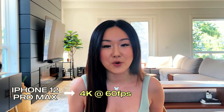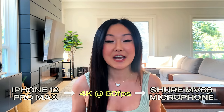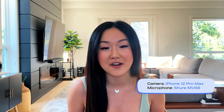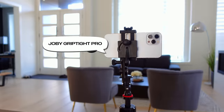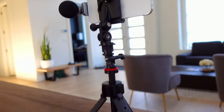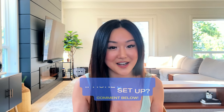Now this is my iPhone 12 Pro Max in action with the settings at 4K, 60 frames per second, using the Shure MV88 microphone. Of course you can buy any type of microphone on Amazon that's compatible with your iPhone. As you can see, and as you can hear, this setup is pretty sick, especially if you're someone who already has an iPhone. All it takes is switching your settings to 4K, investing in a microphone, and even a tripod. Let me know in the comment section below if you are impressed with this iPhone setup.